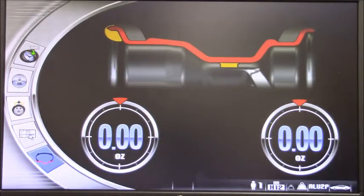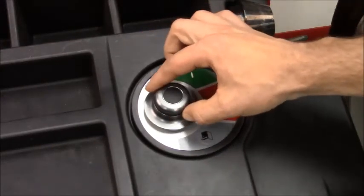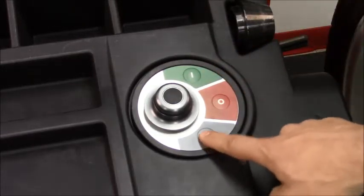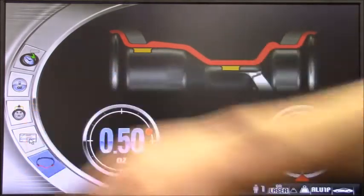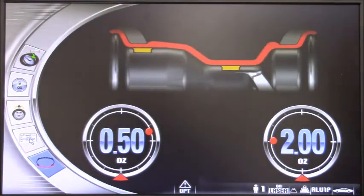Now we're going to see how to go through all the different programs and icons on our balancer. To select these, all you need to do is rotate this knob for the selection of the icon and press it to confirm. We have an escape button for when we need to exit the program, a stop button, and the start button. This is our main page and you can see we have different icons. These three icons will be standard, always present on this page. These other two are customizable — we can go inside the menu and actually select the two programs we use the most or prefer.